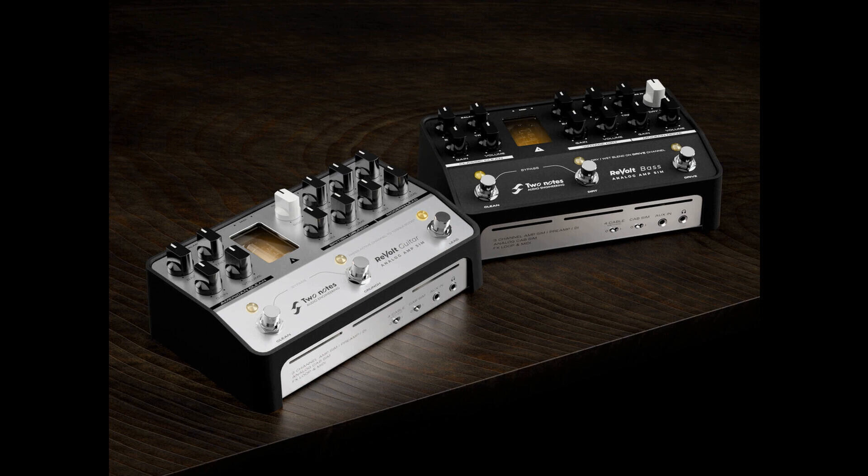Two Notes has unveiled its all-new Revolt Series, showcasing two new analog amp simulators for guitar and bass. These new offerings are set to give players a pure foundation tone and will be making their debut at NAMM 2022.